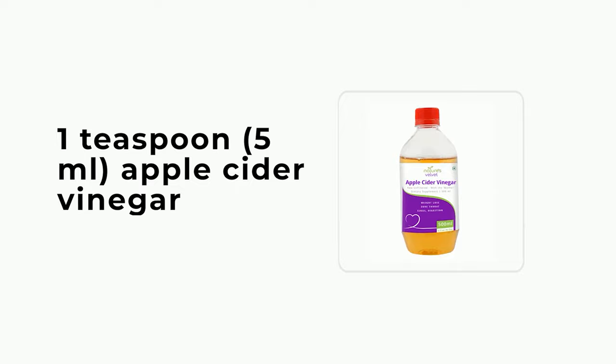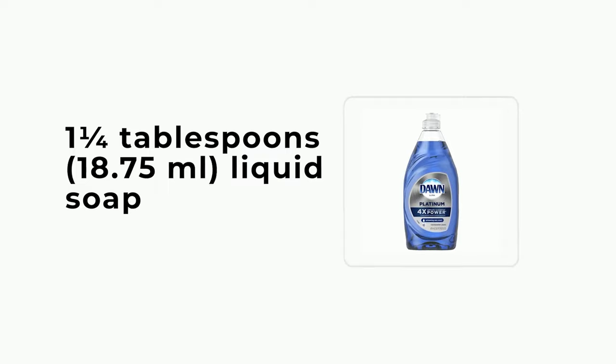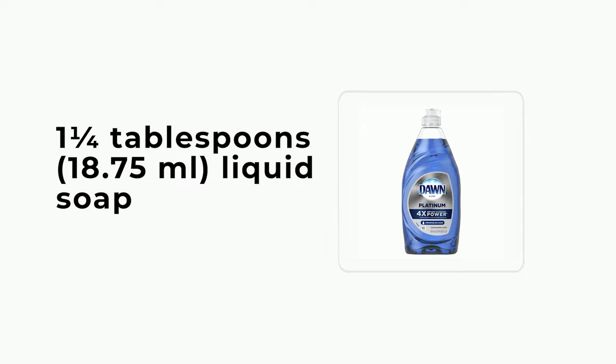Garlic insecticide and bug repellent: 1 head garlic, peeled, 4 cups (940 ml) water divided, 1¼ tablespoons (18.75 ml) liquid soap.